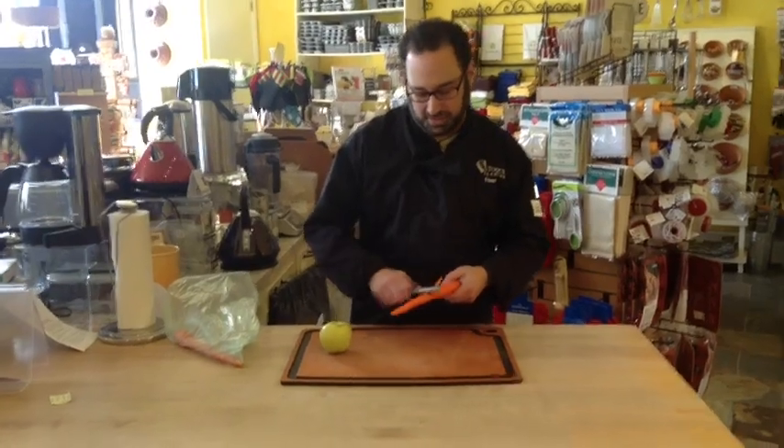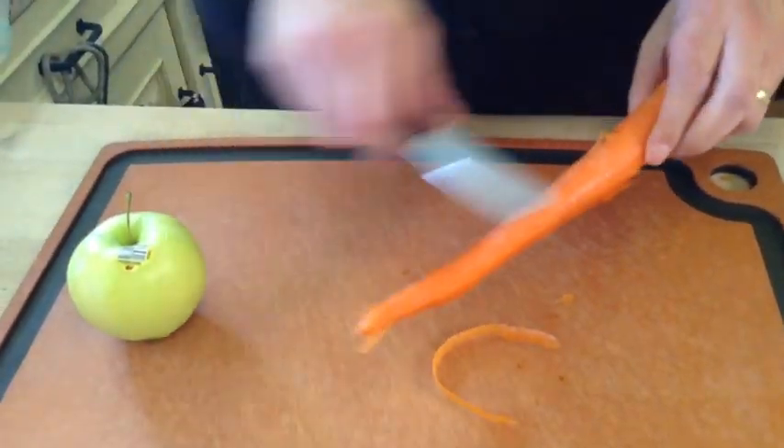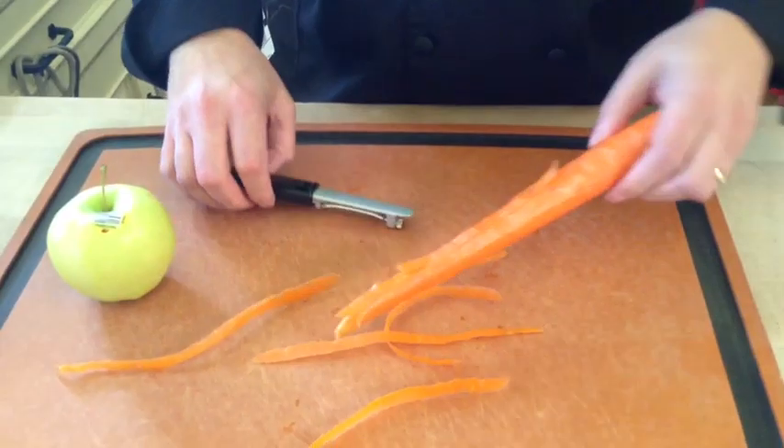So in this position, I can peel away. I don't have to use a lot of pressure, and as you can see, very, very thin slices of the peel.